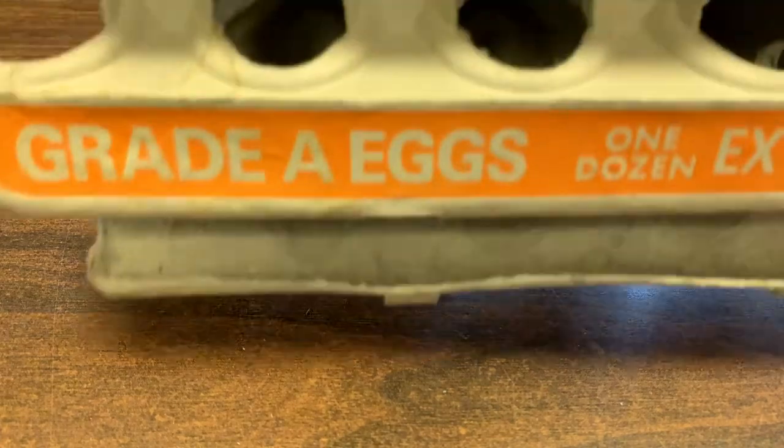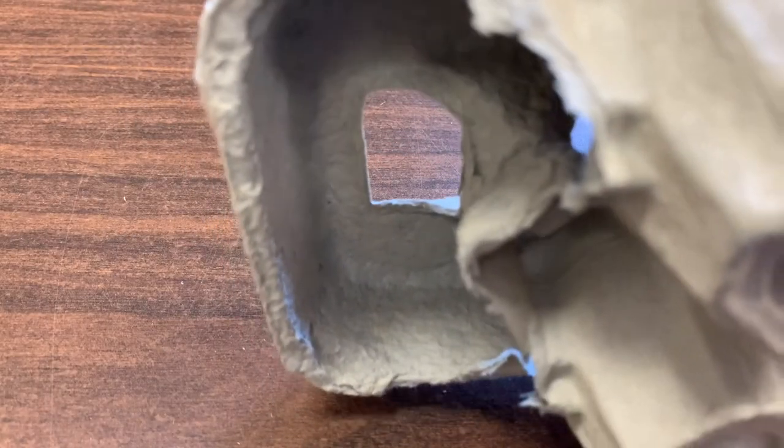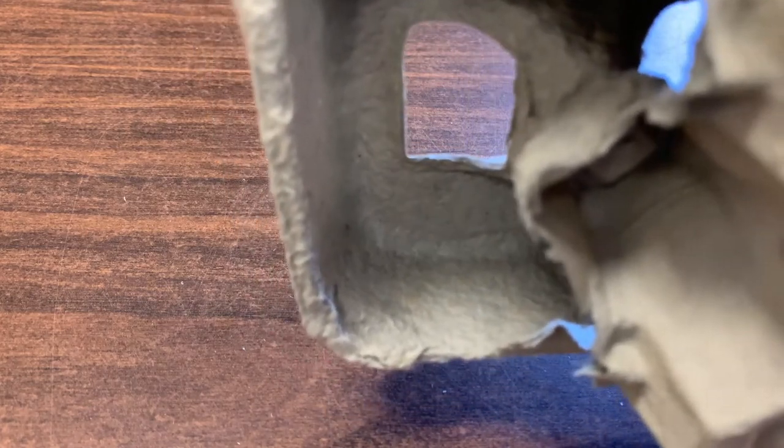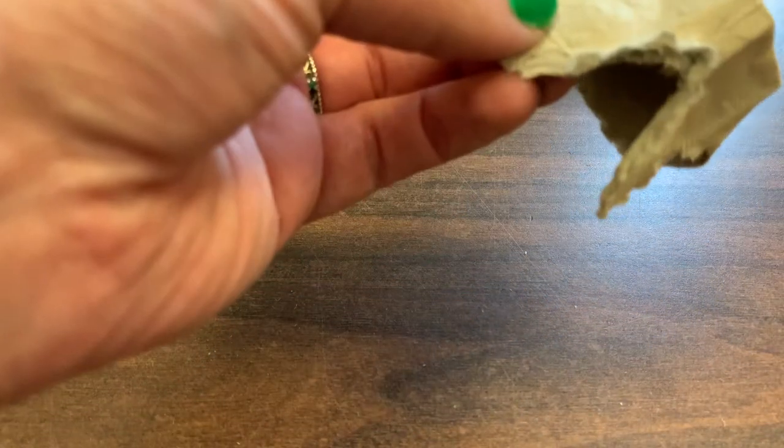Next, we're going to be making maracas, and the most important thing you're going to need is an egg carton — just anything that looks like this. I've already ripped mine apart — you can also cut it with scissors, but usually just tearing them apart will be easier, and then you can cut it however you want to remove any excess paper.